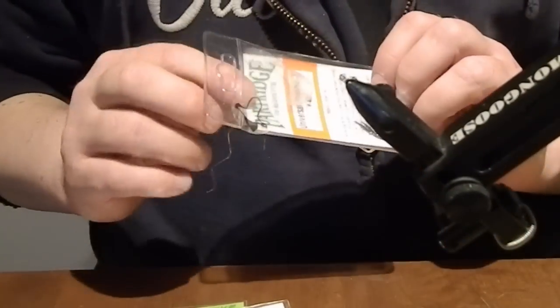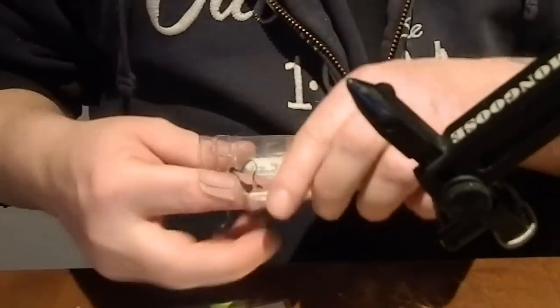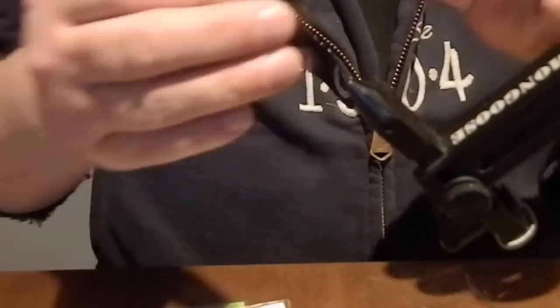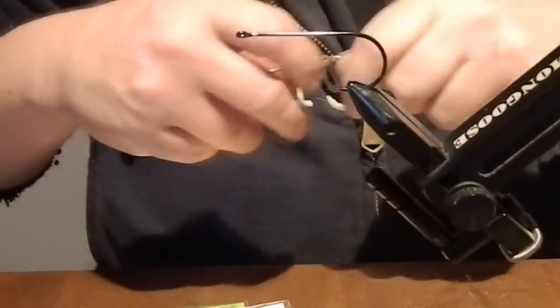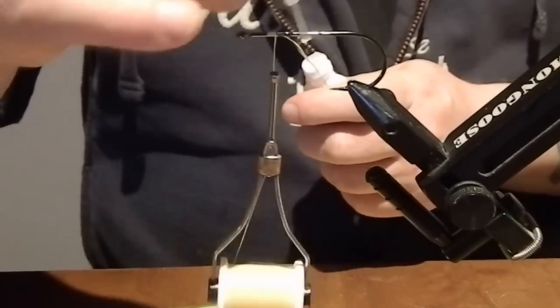We've got a fly and now it's time to make a hook rig for it. We're gonna use this Universal Predator X hook in size 40. The thread I'm using for this hook rig is a Kevlar thread.